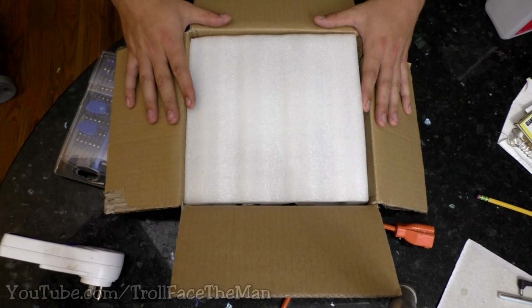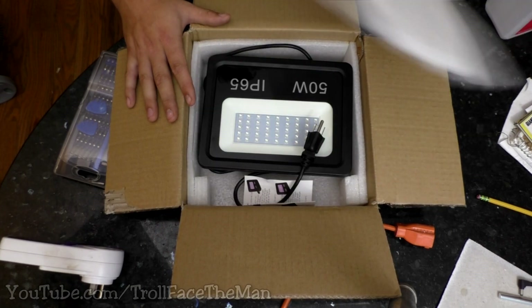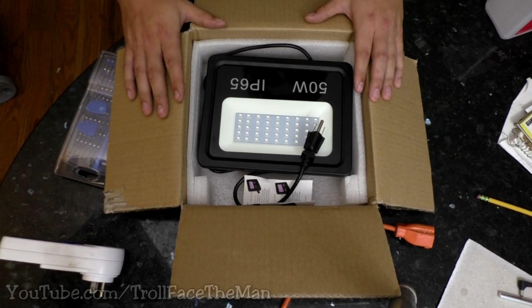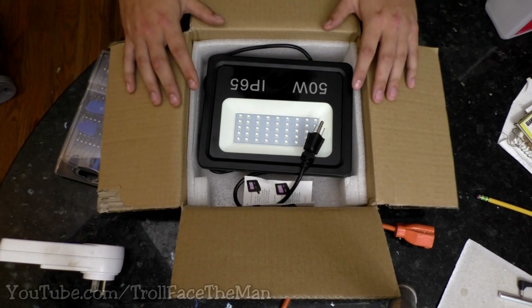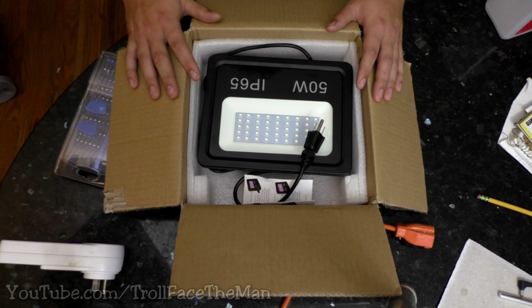This is a 50-watt — supposedly — a 50-watt UV floodlight from Amazon for a pretty steep price of $60. But we all know quality is what really matters, not necessarily price. I've already opened this up, taken it out. It was wrapped in a bag and I just plugged it in momentarily to make sure that it actually works, because otherwise it would be a real big letdown to start a video and just say, 'Too bad.'